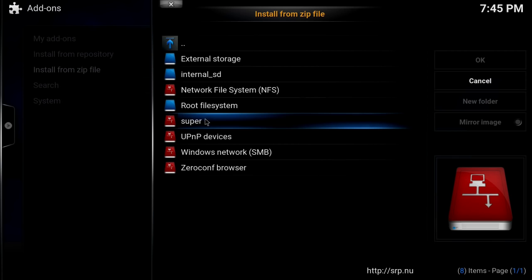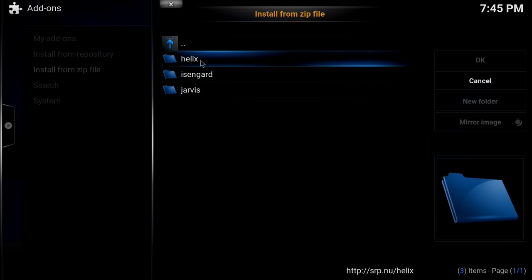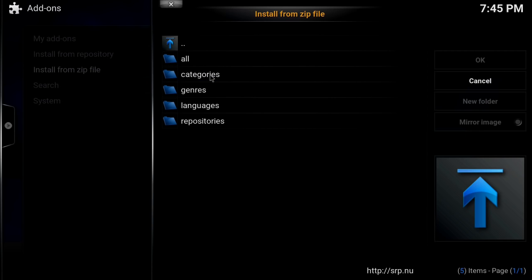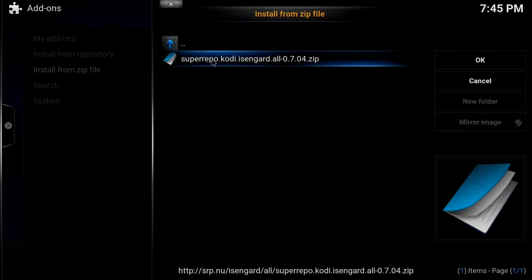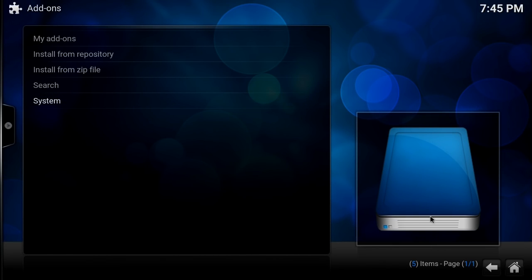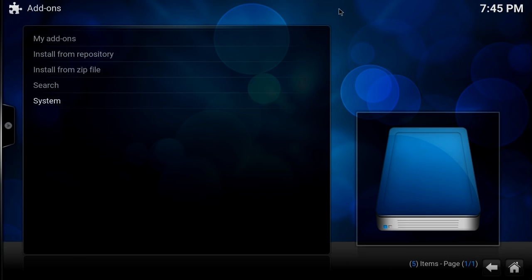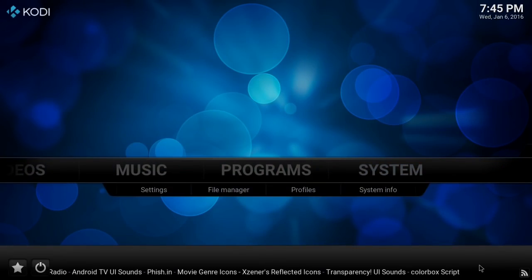You're going to go down and select 'Super.' Depending on which version of Kodi you're using — there's Helix, Isengard, and Jarvis — I am using Isengard, so I'm going to select 'All' and click that. It'll take a moment to launch as it adds all the repositories and updates.